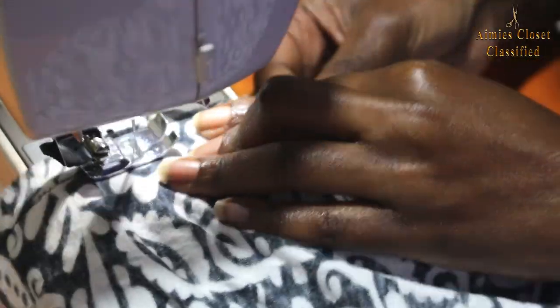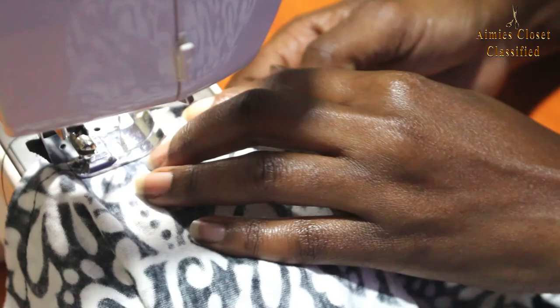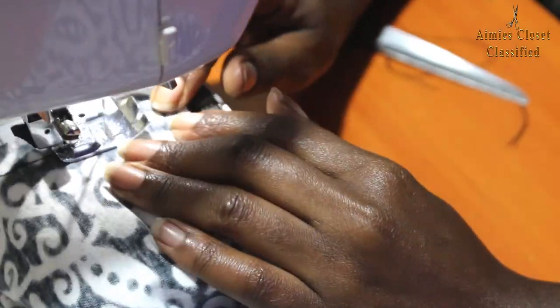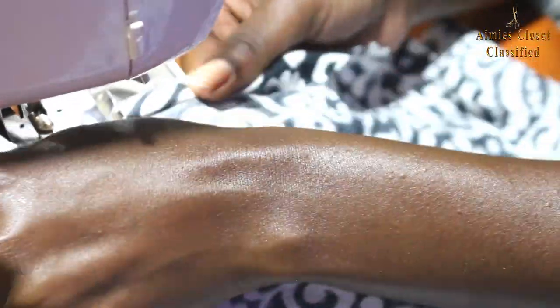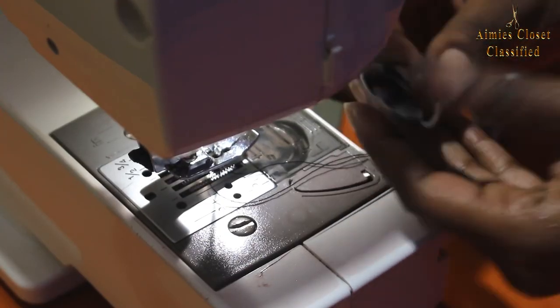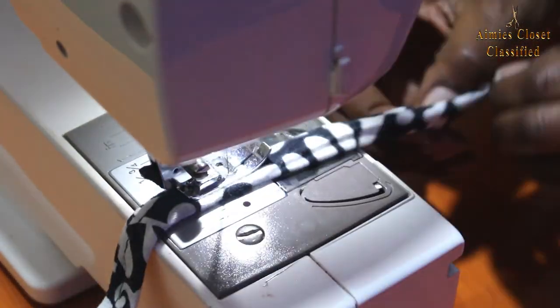I proceeded to stitch the skirt pattern sides using stretch stitches because of the type of fabric. I then did the hemming — I took two of the two-inch strips and folded the sides inwards like so, then sewed the open sides down for my straw strips.